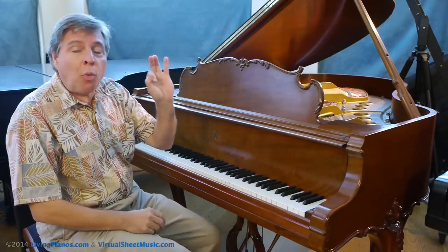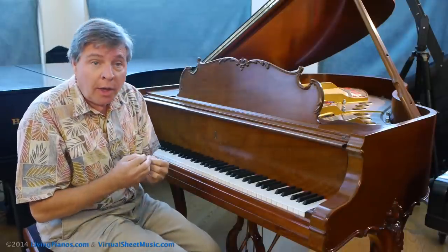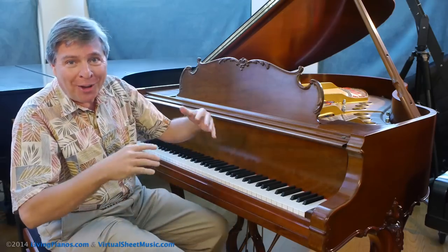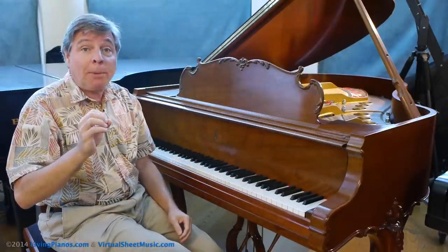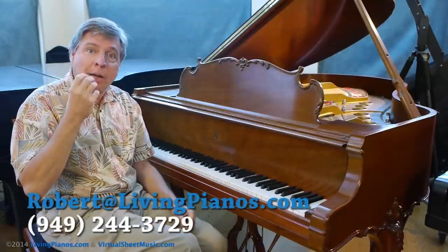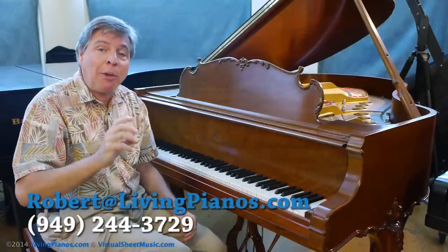You'll notice also that sometimes I use quick bursts of pedal just to enhance the tone of key notes. So experiment with the pedal — it's not an all-or-off proposition. You can actually enhance the tone of selected notes by using different amounts of pedal. Experiment with your piano, and you'll notice that each piano has different characteristics. The pedal operates amazingly differently from one piano to the next. Have fun with it with your music.